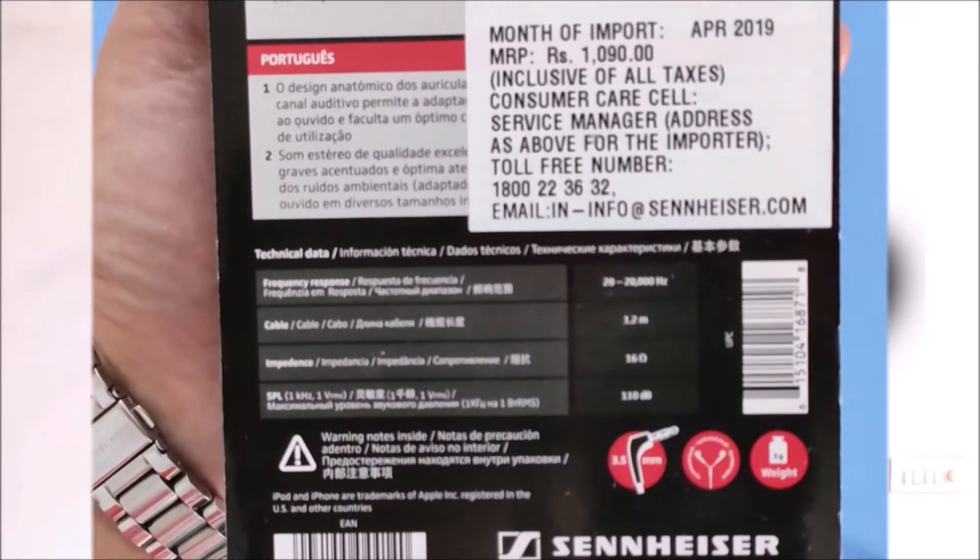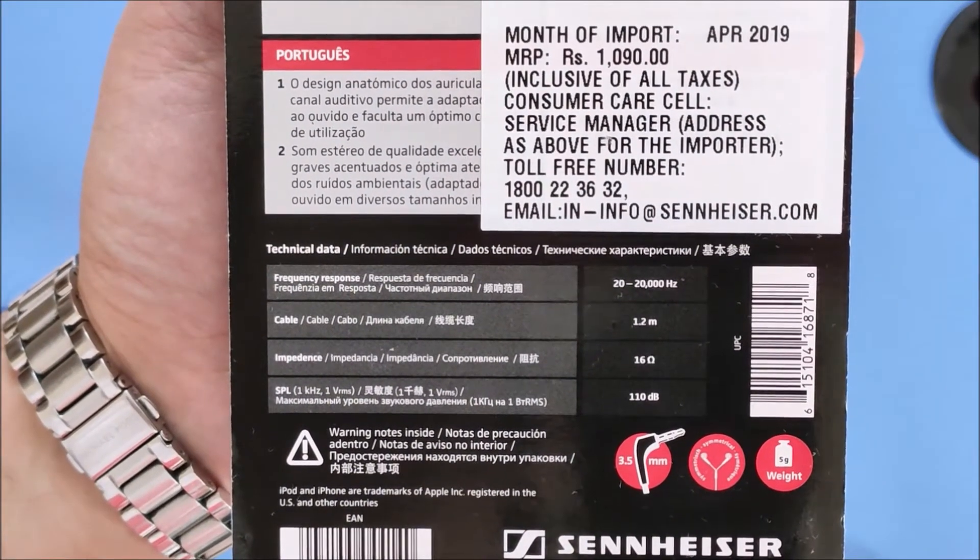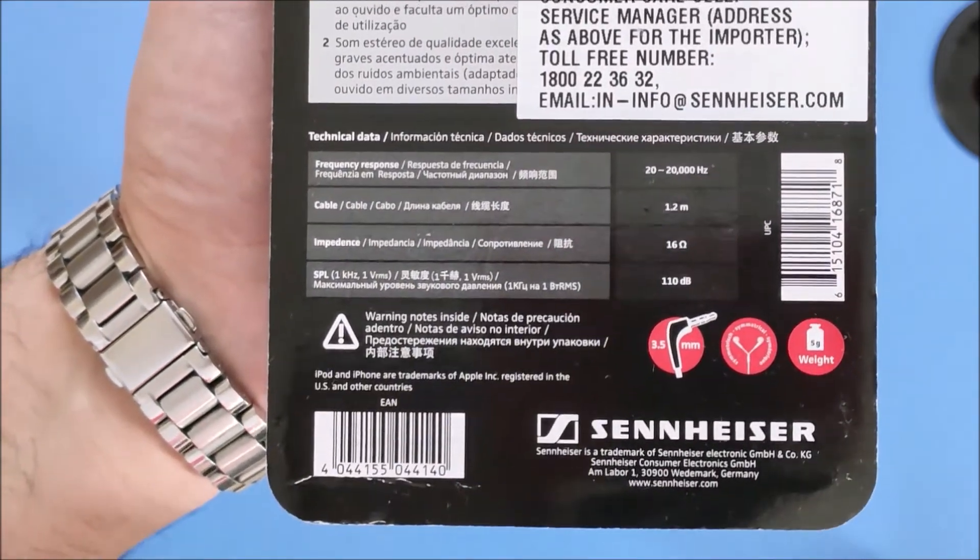Sound. Maximum output is 110 decibels with 16 ohm impedance. The sound is excellent and in fact matches earphones that cost between Rs 2,000 to 3,000. It has the right bass.